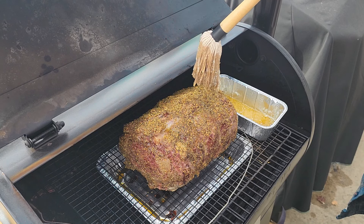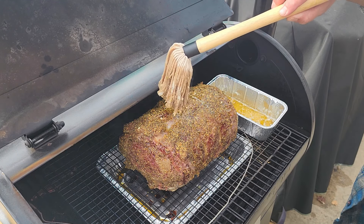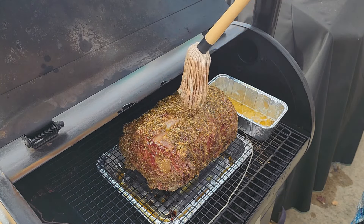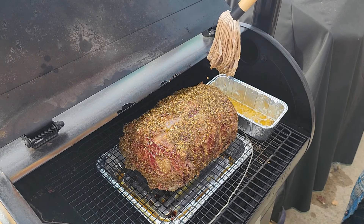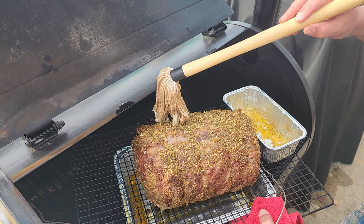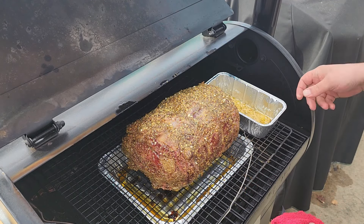Look at all that. Putting some down on the sides here, trying not to push too much of the seasoning off. Smells fantastic. Alright, get her closed up — I'll be back when it hits 90 degrees.